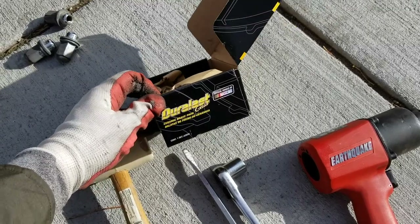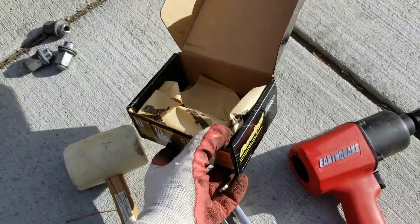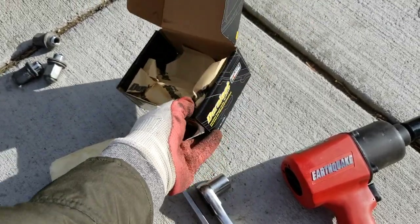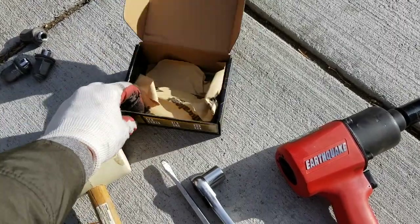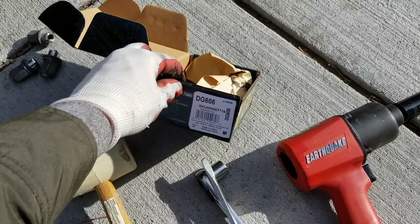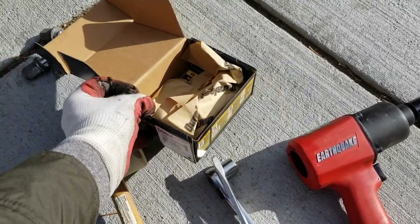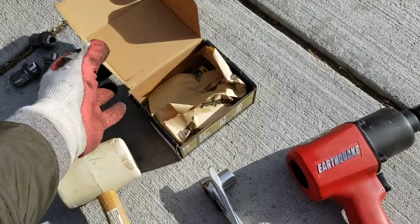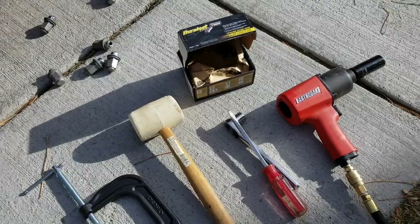Today we're going to be using these Duralast Gold brake pads. Really do the research online — I'll put some links in the Amazon description box below where you can pick these up. We do suggest getting a really high quality brake pad because it's going to last a lot longer and you won't have to do this job all that often. Those are the basic tools you need — let's get started.